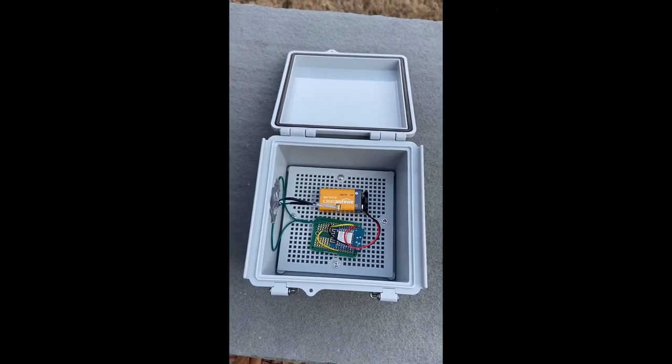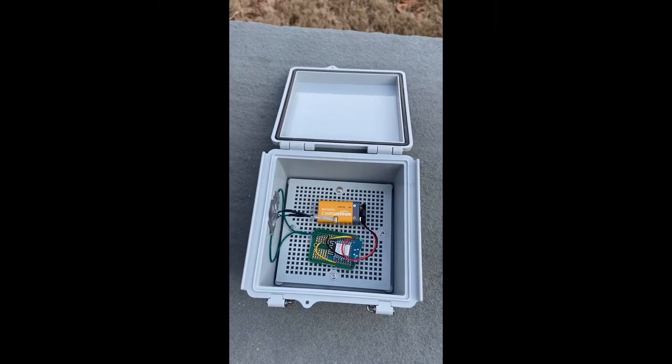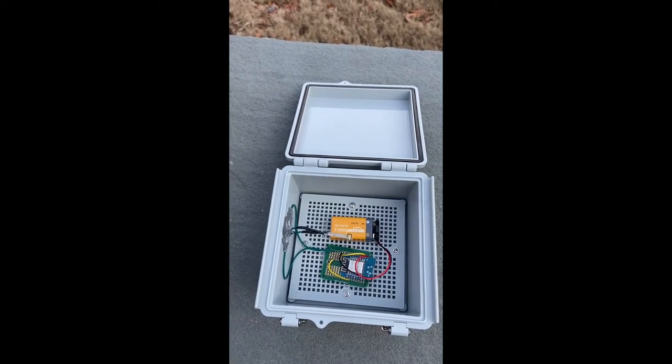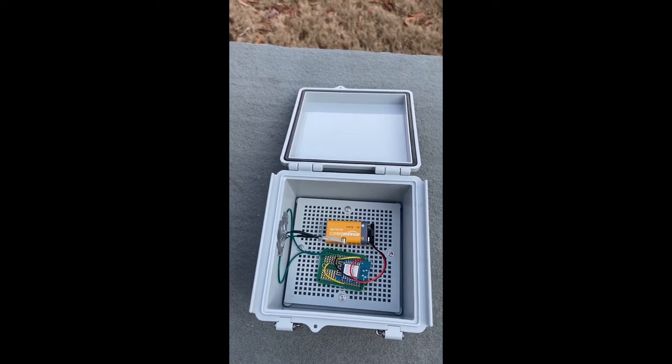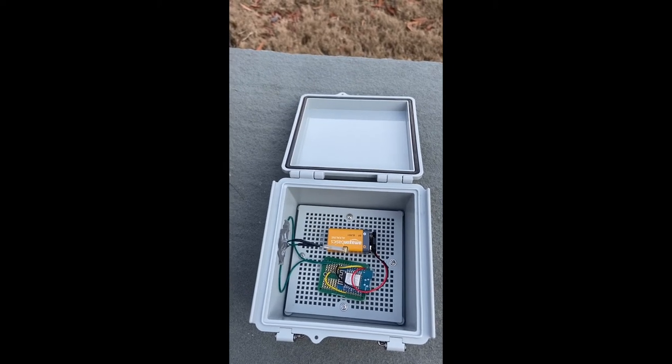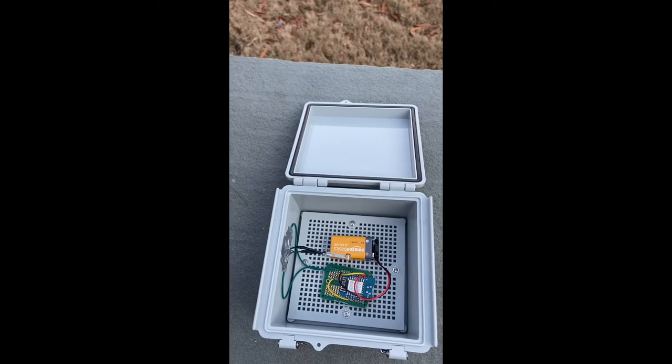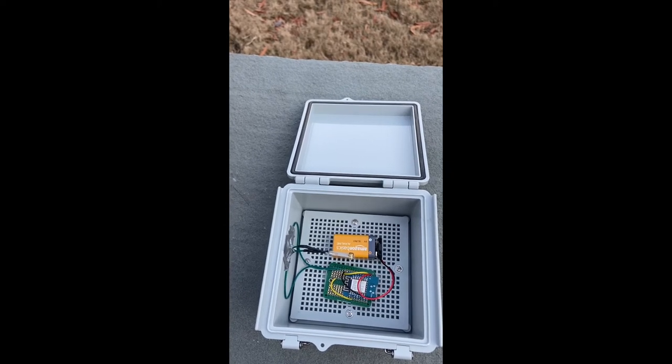This is our final beam seismograph, which consists of a sensor, a method of signaling, and a body. It's inside a 6x6x3.5 inch box that has a weatherproof rating of IP67. It utilizes a piezoelectric vibration sensor, which is made of polyvinylidene fluoride — the material that creates an electrical current when stressed.